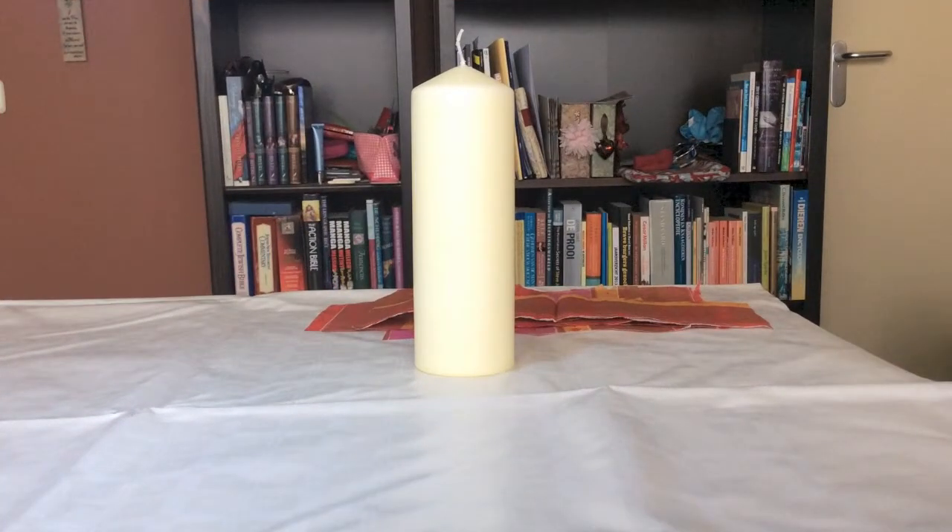Hi guys, this is Katja with Creators Image. Today I'd like to show you how to decoupage a candle. We are approaching Valentine's Day on the 14th of February, and instead of making a card or buying a present, you could consider making your own very romantic candle — either to give away or to create some romantic atmosphere at your own home.